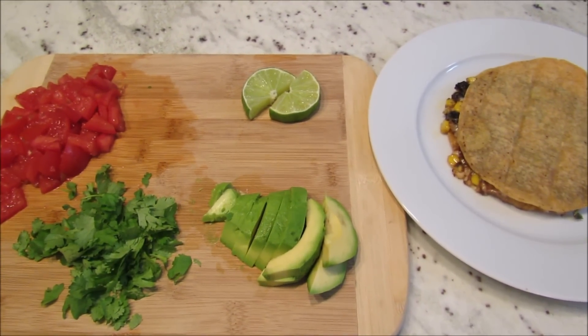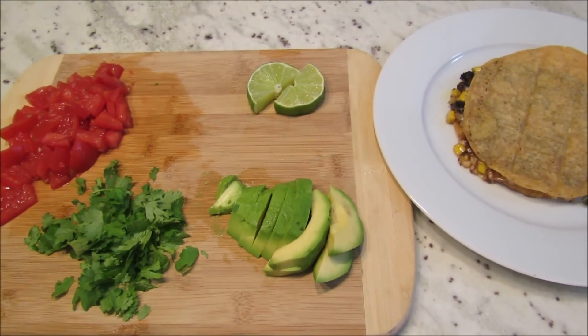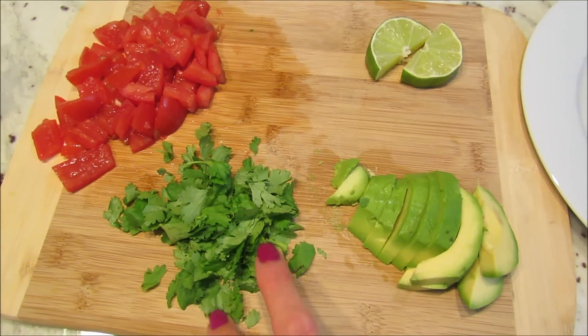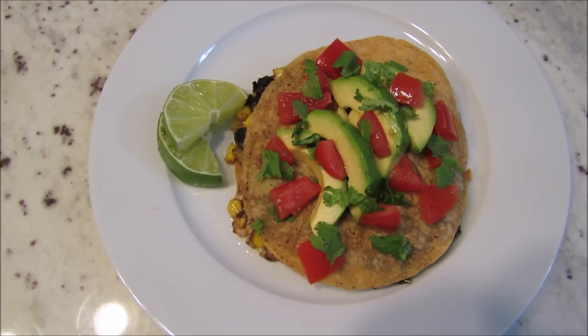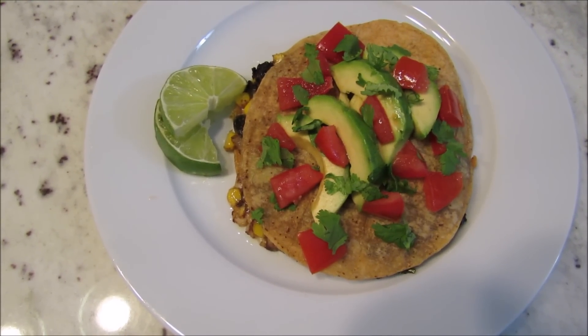Once your quesadillas are nice and crispy on both sides, you can add your toppings — sour cream, guacamole, salsa, whatever you like. I usually slice up an avocado, add some chopped tomatoes and cilantro, and I like a little squeeze of lime. And there you have it! Let me know if you make these and what you think — thank you so much for watching.